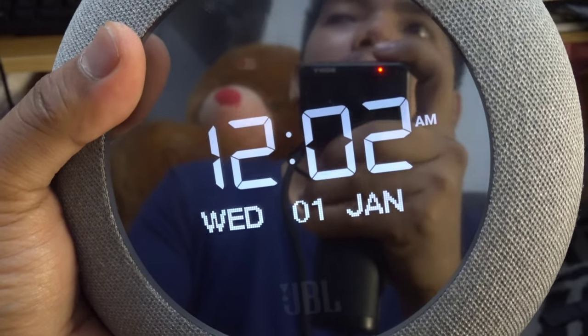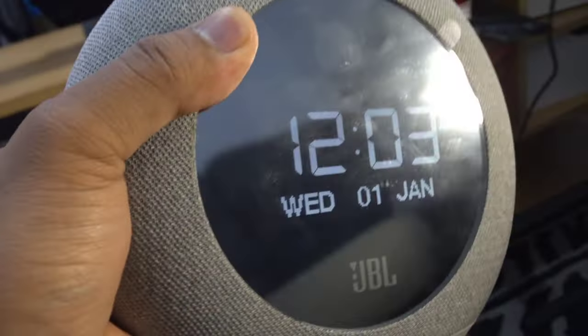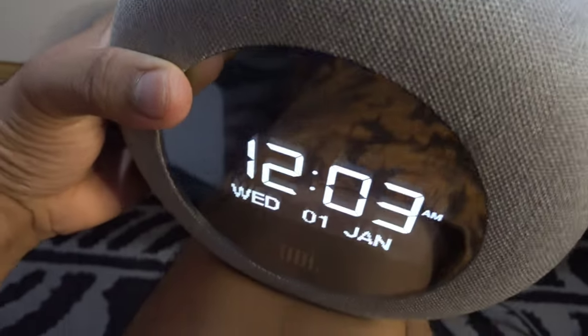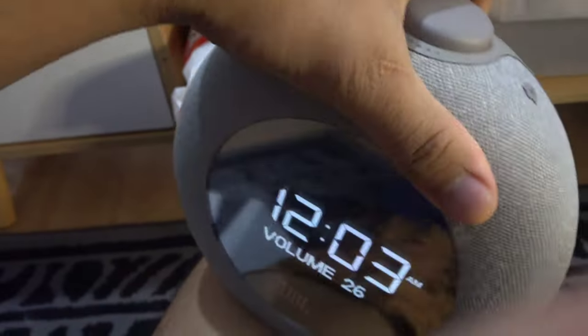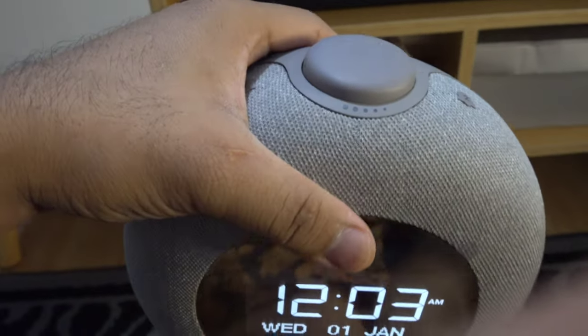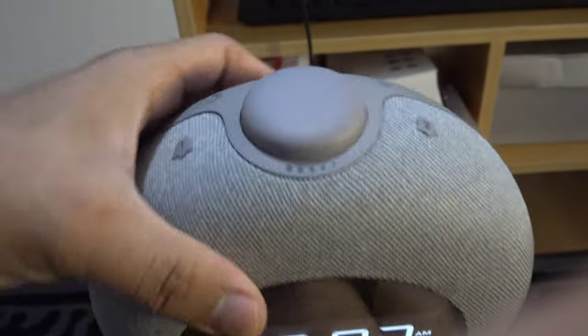What's cool about this speaker is that the light auto-adjusts. For example, if it's too bright, it will dim itself. And when it's dark, the brightness increases automatically. It adjusts depending on the ambient light it detects. It's really a fancy speaker! It would be great placed in your living area or near your bed, mga palangas.